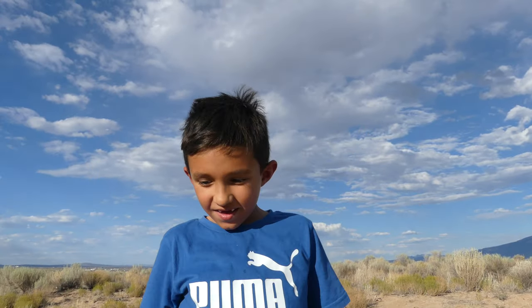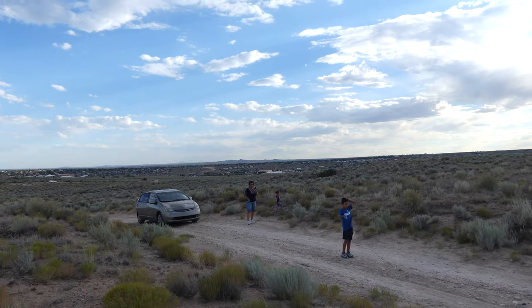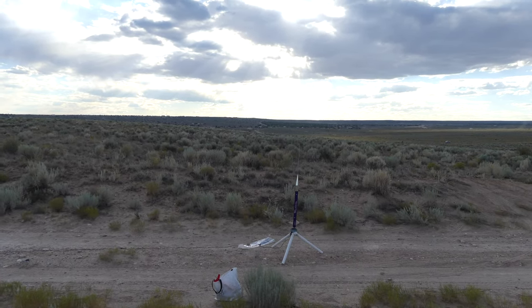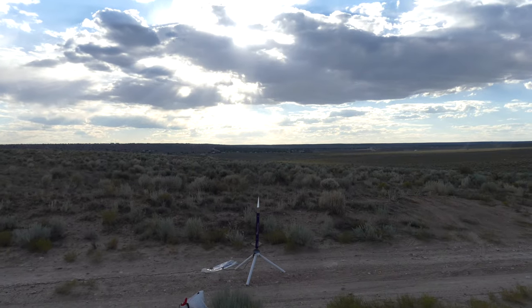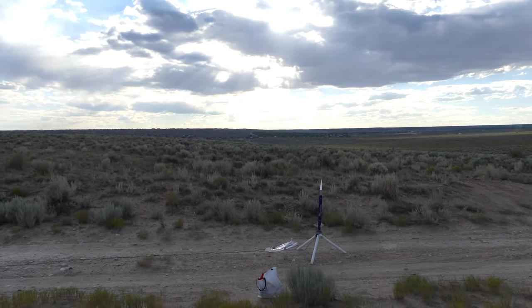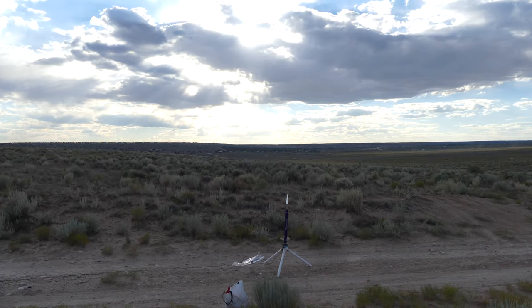You ready to fly it? Yeah! All right, we'll see if it works. Who's ready to launch rockets? Me! Okay, you ready, Aminiano? This is our first Jolly Logic chute release flight ever. All right, Aminiano, countdown and do it. Got the key? Okay — five, four, three, two, one, blast off!